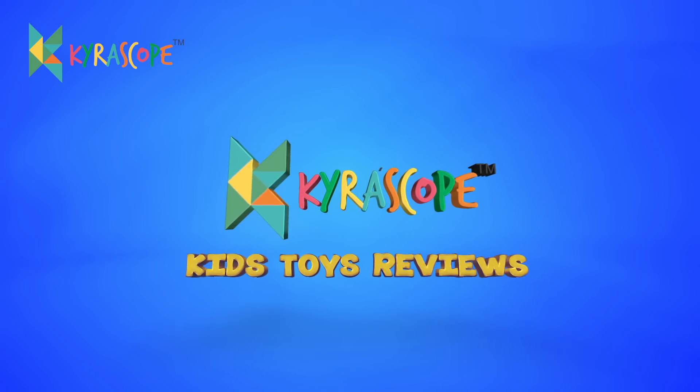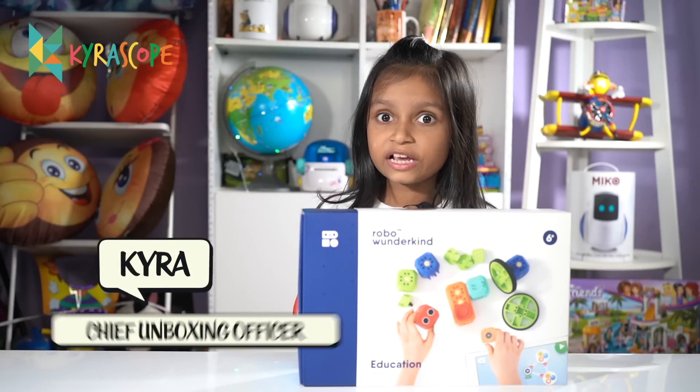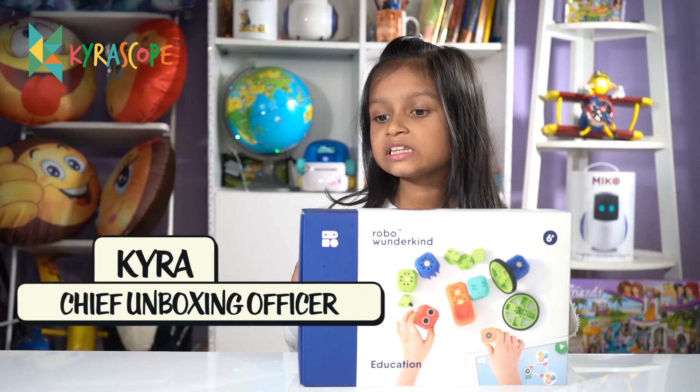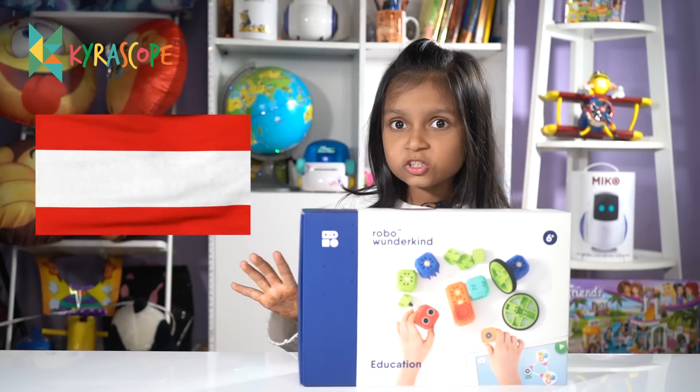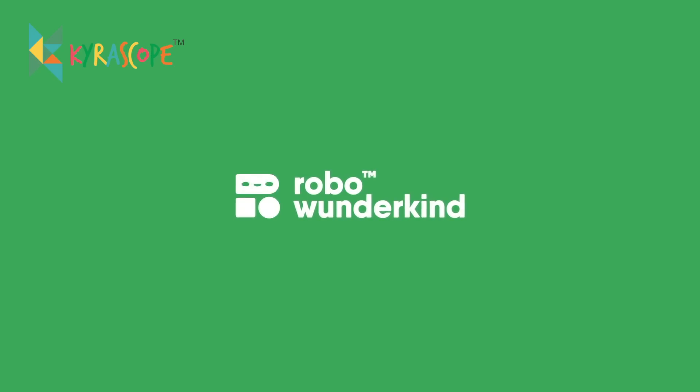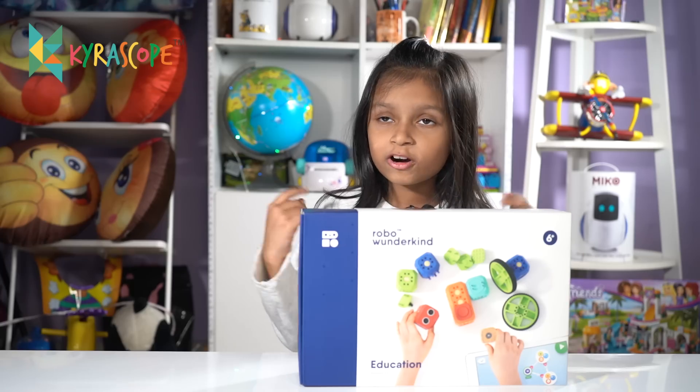Welcome to Gyascope. Today I got something really special for you guys. Someone sent this for me from Austria. You know what's the name of the toy? It's called Robo Wonderkind. Do you know what this is?